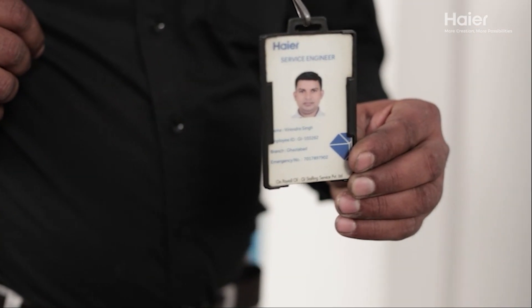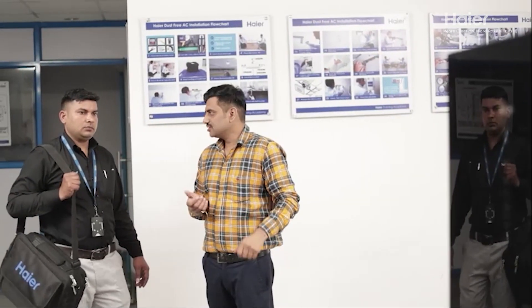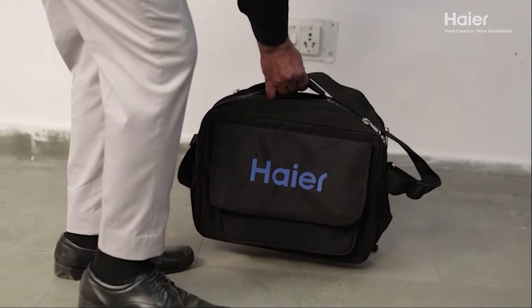As you enter the customer's home, make sure to show your identity card for security and verification. Carefully listen to the customer's concerns and the issues they are facing with the product. Understanding their problem is key to providing a solution that satisfies their needs.